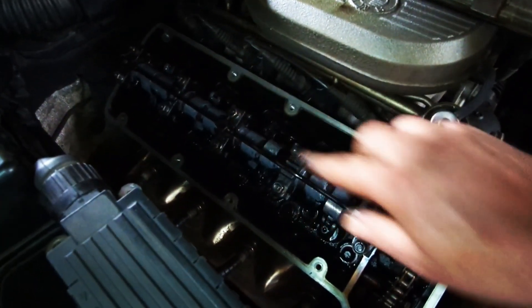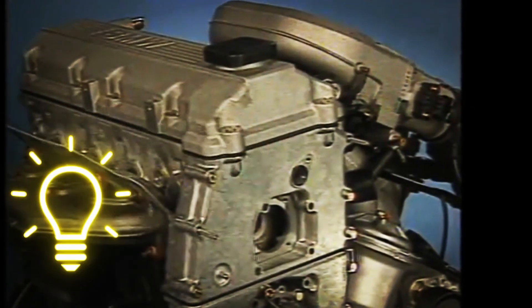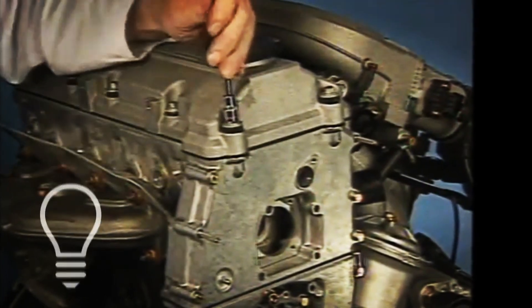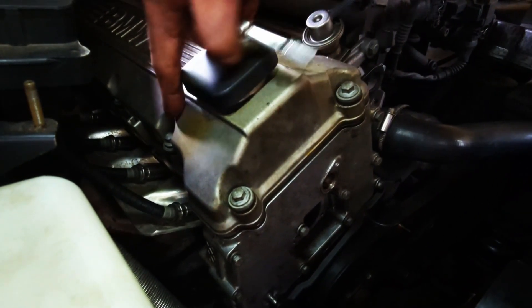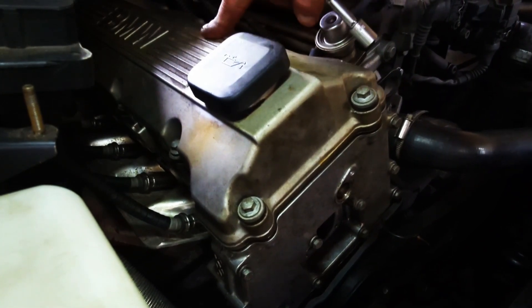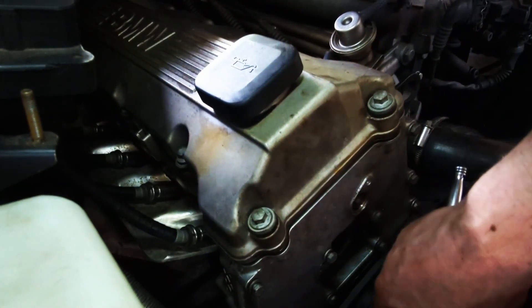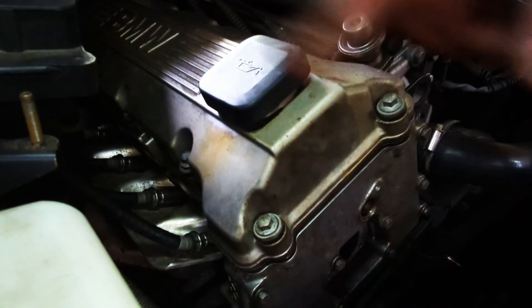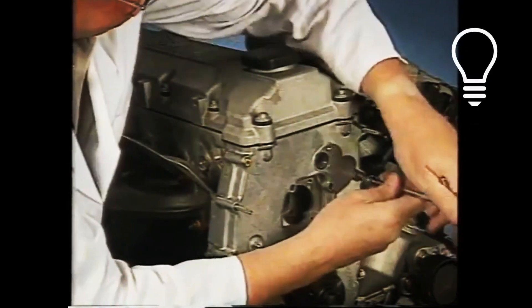I almost forgot the oil squirter line, which I just put back — glad I remembered. Now comes the valve cover. Mounting the valve cover and tightening it will guarantee that the bottom gasket is absolutely leak-free. The gasket was misaligned at first, but I sorted it and it fits now. I loosely bolted the valve cover bolts and the timing chain front cover, and now I'm going around and tightening everything.